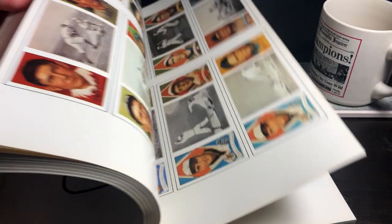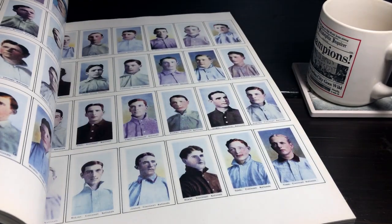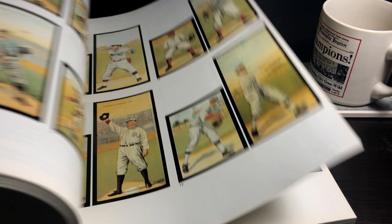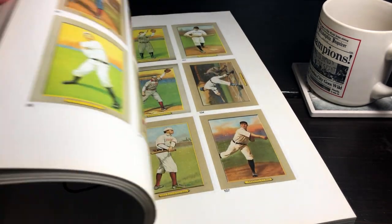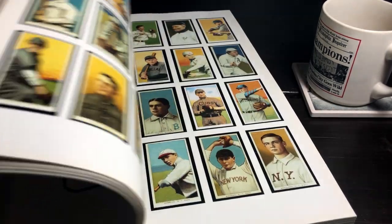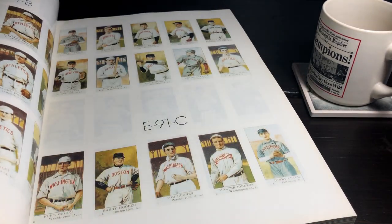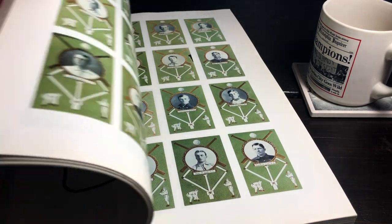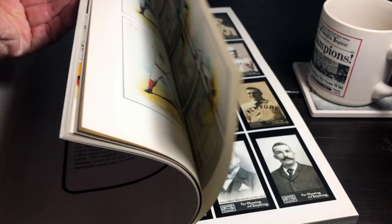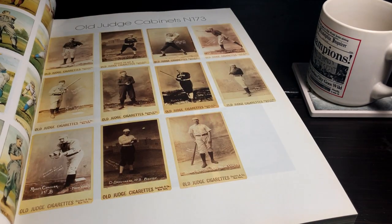I can already tell this is going to be the kind of book that on a rainy day, when I just want to have some coffee or maybe a little whiskey and sit back and look through some baseball cards, I can go through it and get new ideas for my collection — just enjoy the passage of time as the cards got more elaborate and changed in terms of style and design. I hope this has been of some use and maybe somebody's inspired to get this book. I know it's definitely going to help me, and I really want to thank Jesse once again for bringing it to my attention. Thanks for watching everybody, and I'll see you on the next one.